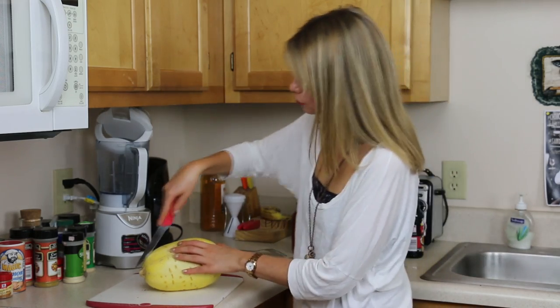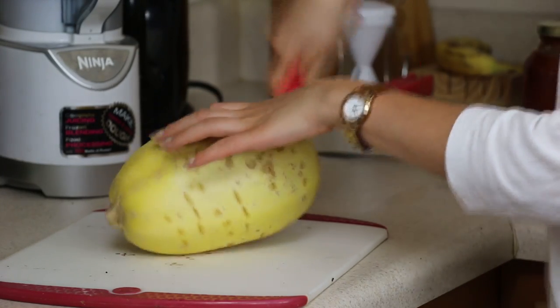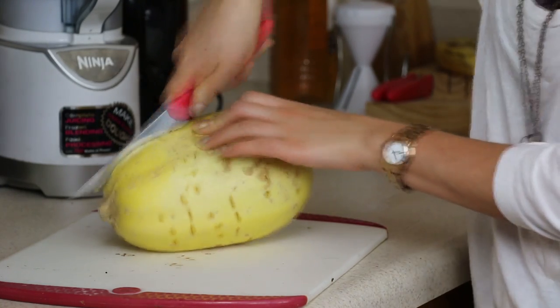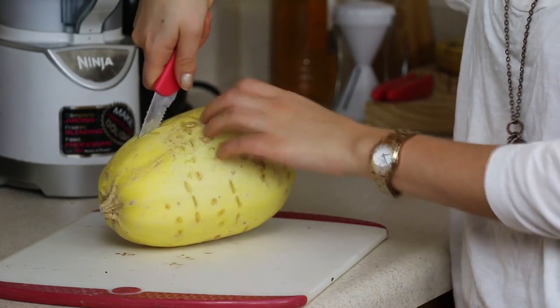First step: you're going to cut your squash right down the middle lengthwise. Sometimes it's tough to cut through. If that's the case, you can microwave it for just two minutes or so, and that'll make it a little bit softer. But if you microwave it, make sure you put holes in it so it doesn't explode on you.